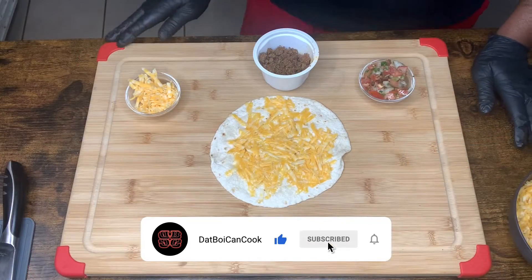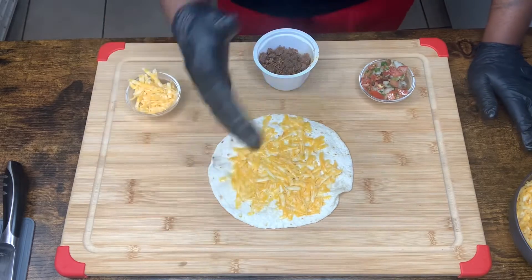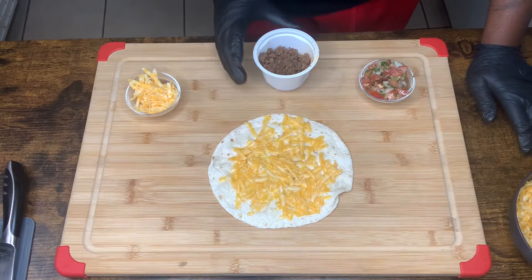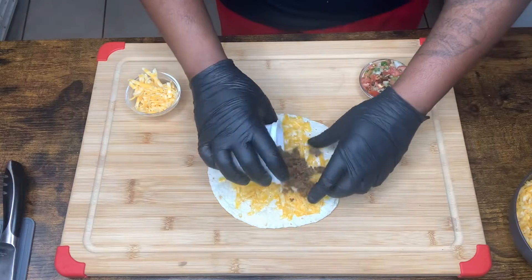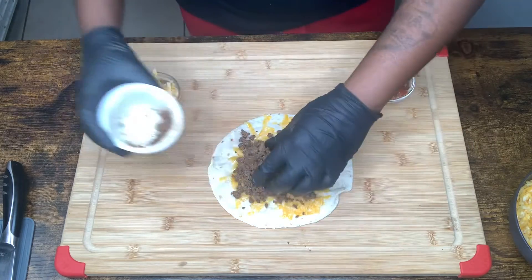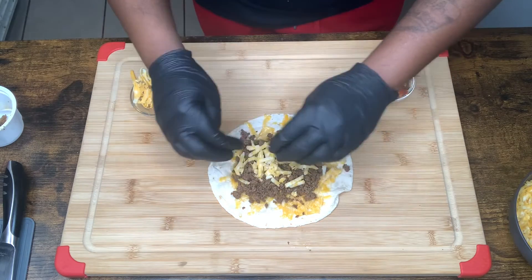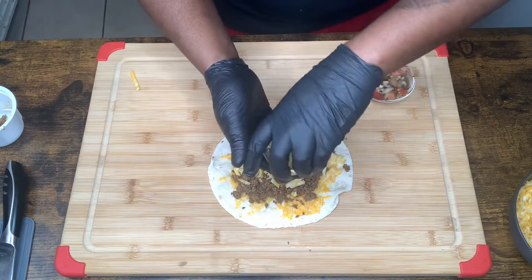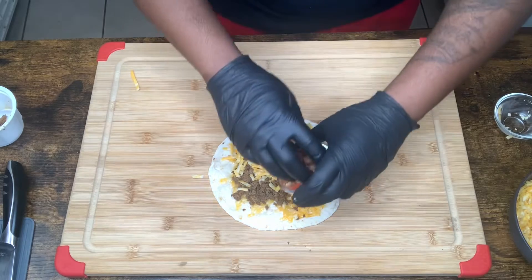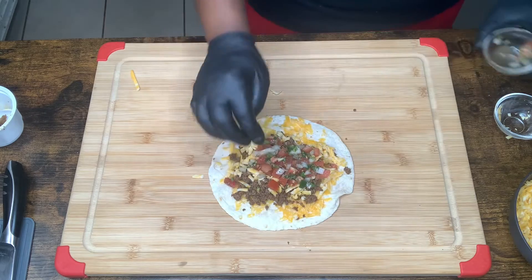We have toasted our tortilla, got it pliable. Once I flip it over and one side is hot, I throw some cheese on there and let it start to get a good melt. So let's build it — let's put our taco meat on there, let's get some more cheese. Of course this is a maxi melt, so it's going to have cheese. Let's get our pico de gallo in there.